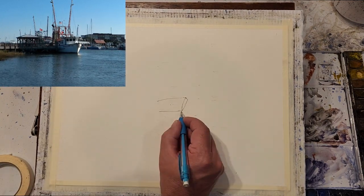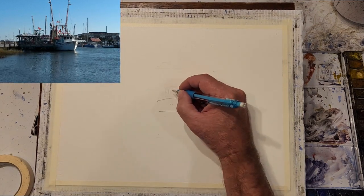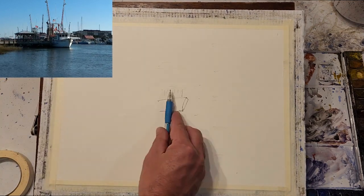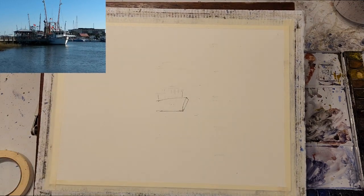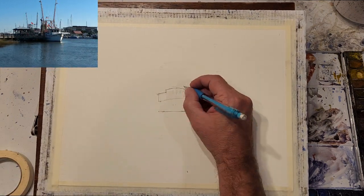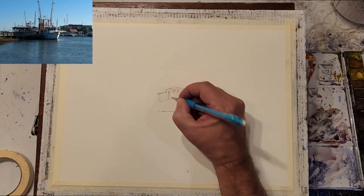The image I'm using is in the top left-hand corner. I took this photo while vacationing down in Charleston, South Carolina. I'm sketching with a 2B mechanical pencil and using a quarter sheet of Saunders cold press paper. I start by sketching the main fishing boat, and you may wonder why I'm placing it in the center of the composition.